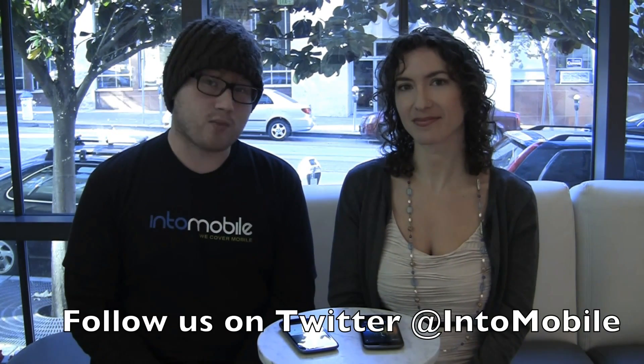So that was just a quick demo of Android Beam. It's a really cool, novel way to share, but hopefully it'll get to more phones sooner because right now it's almost limited to the Galaxy Nexus. NFC is required, so hopefully we'll see that roll out to some more phones soon. Thanks for watching.